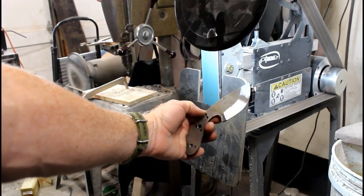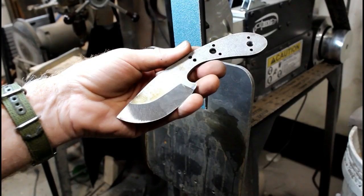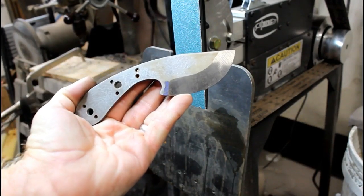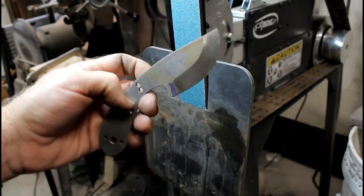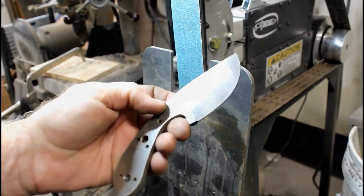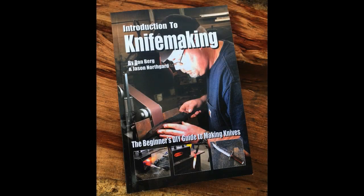Probably within four or five minutes total, I've got rough bevels ground on both sides of this little Skinner blank. This was just a demonstration video — not one of my normal complete builds — just wanted to show you the basic process. This knife is basically now ready for heat treating, and then it'll come back for the final bevels.